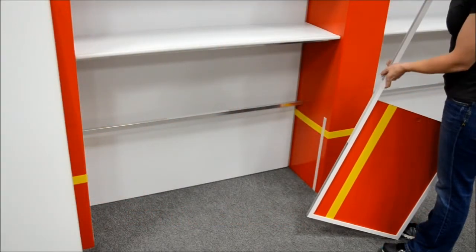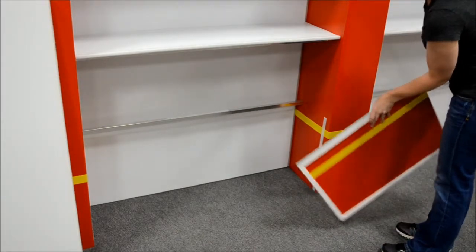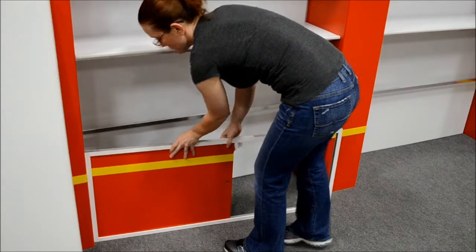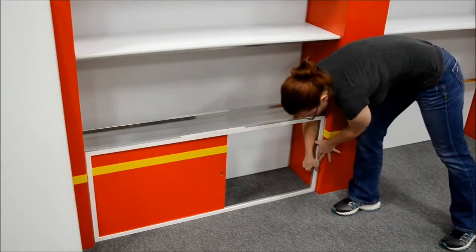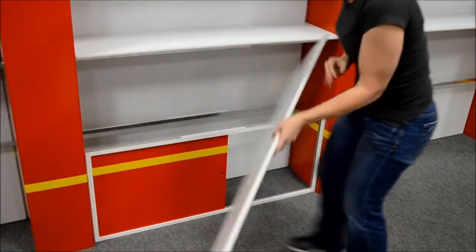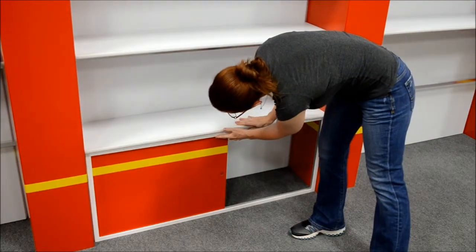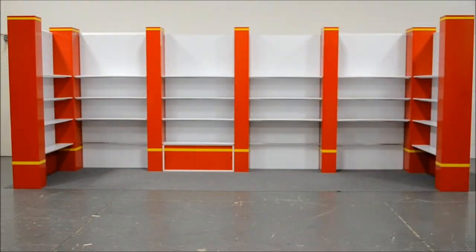The next step is to insert the storage compartments. Take the storage compartment, attach it to the left column, connect the velcro, move it back, connect the right side with the velcro, and press down to make sure that it's straight. Take the shelf with the shelf on top and the storage compartments are now complete. Repeat the process until all four storage compartments are inserted.